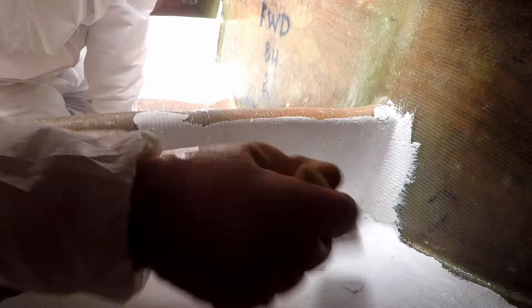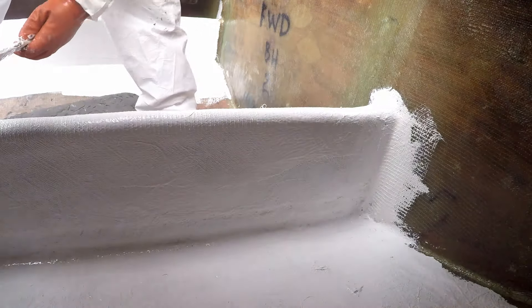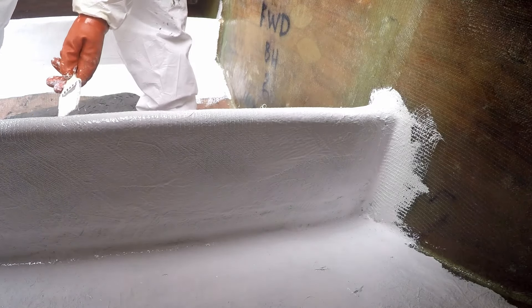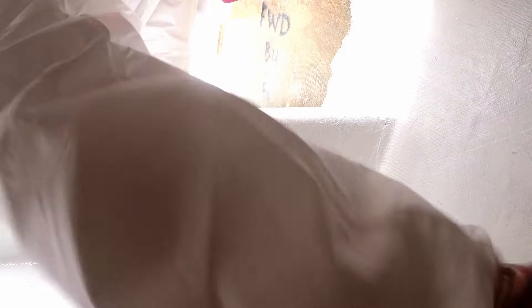I'm starting to appreciate the heavier gloves that can handle the solvents and protect my wrist. Like boots, jackets, fishing rods, and wrenches, my search for the perfect gloves is endless, and I'll keep searching until I get it right.